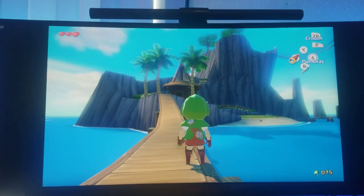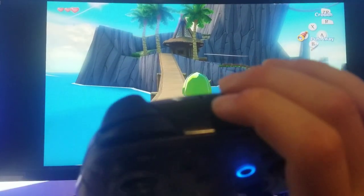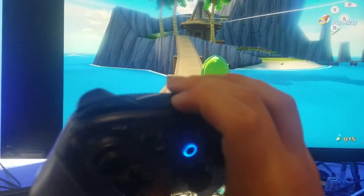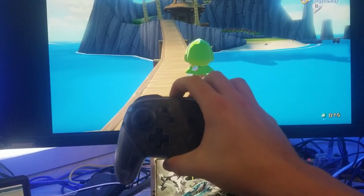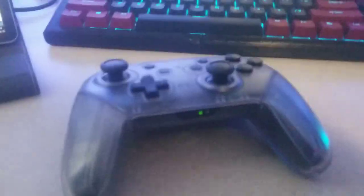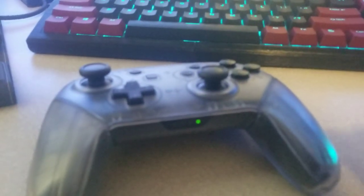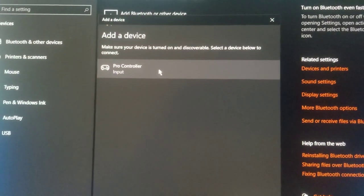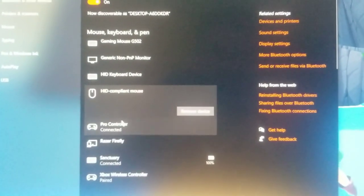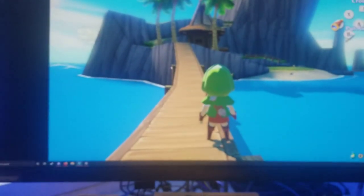I believe the PlayStation 5 and PS4 controllers also have gyro but I've never owned one, so I can't confirm the process is the same. The Nintendo Switch Pro Controller is pretty simple — you just add it via Bluetooth in your Windows device settings. There's a tiny button on the back which is the sync button: tap it to turn off the controller, or hold it to enter sync mode. Then go to Windows Bluetooth settings, find the Pro Controller showing up, click it, connect, and it's paired and ready to go. From there Cemu should recognize it immediately for gyro aim.